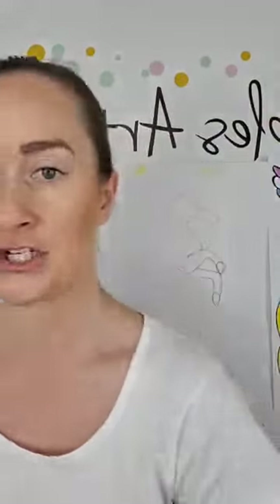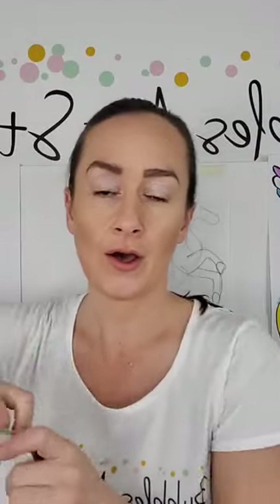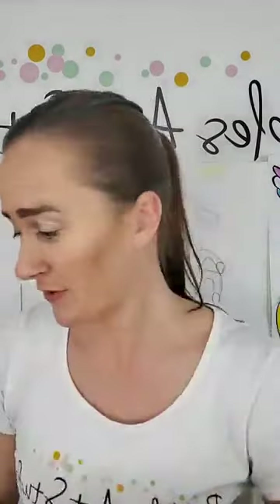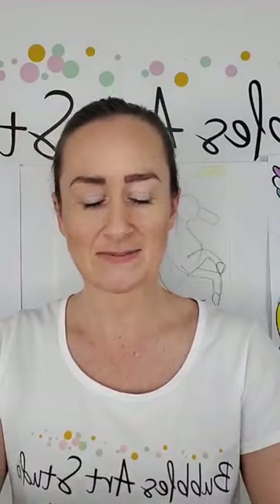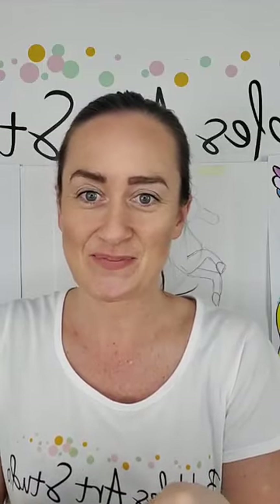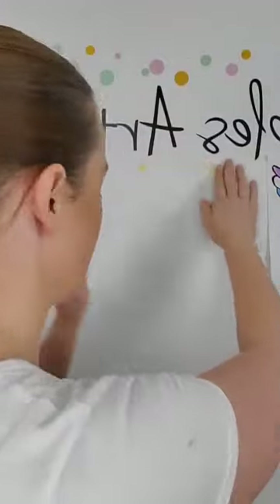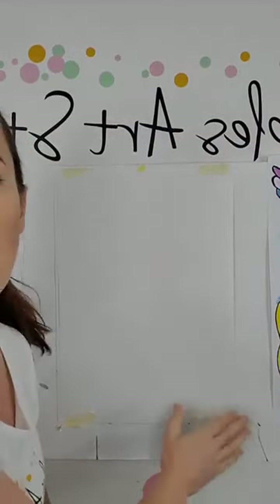Hey guys, we are live again on the right page. So sorry, we went live on the wrong page. Super duper sorry guys, we are going to catch back up. Good morning, good morning! Mrs. Parker here again, so sorry — wrong page, wrong page, wrong page. Blonde moment guys, it's too early in the morning. We're going to catch you up for those of you who have already drawn part of your Pegasus.